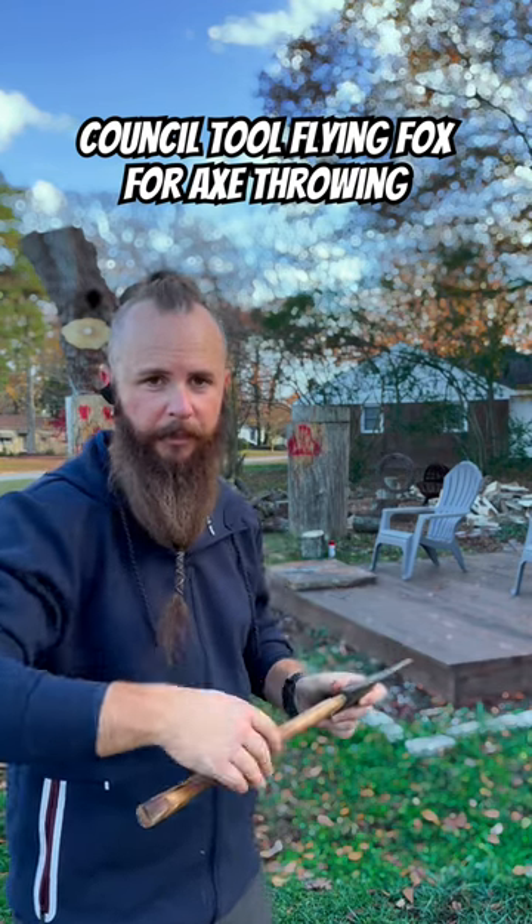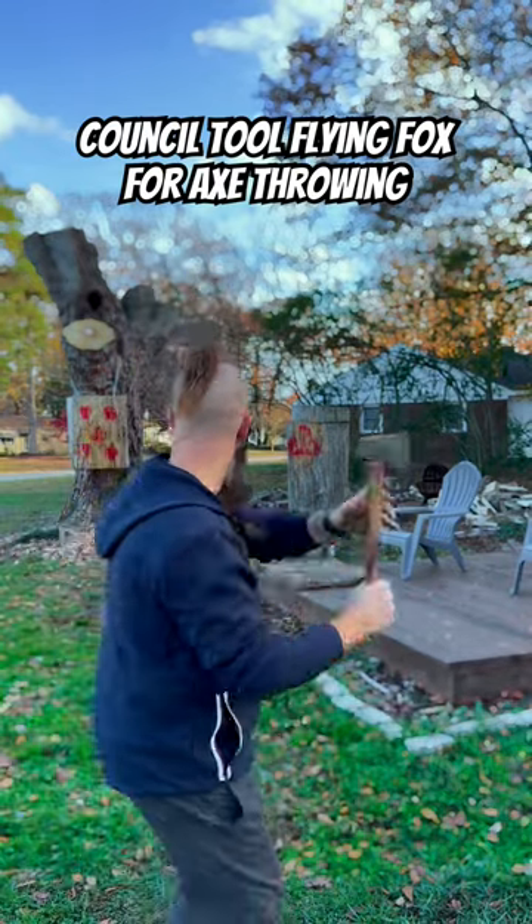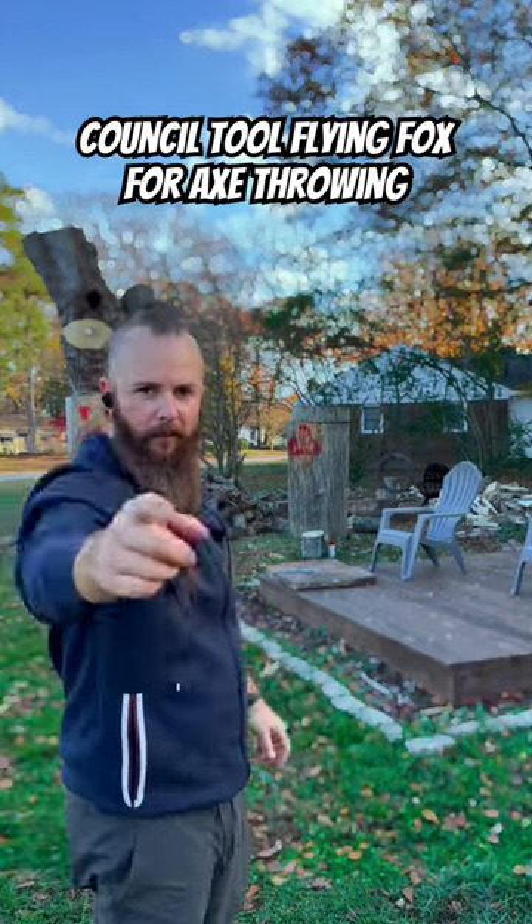Single, double, triple rotation — doesn't matter — and you can throw this thing hard, like I'm going to do here from double rotation. What a great axe, guys. Get you one. Thanks.